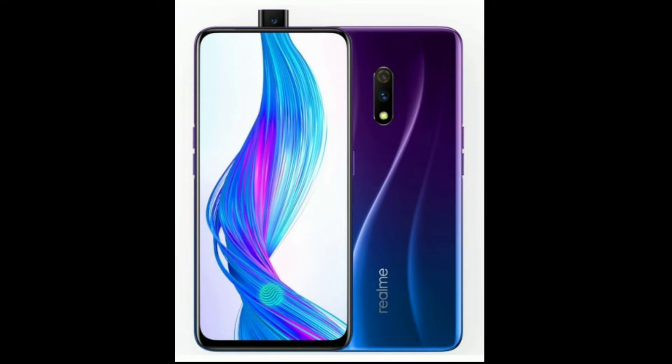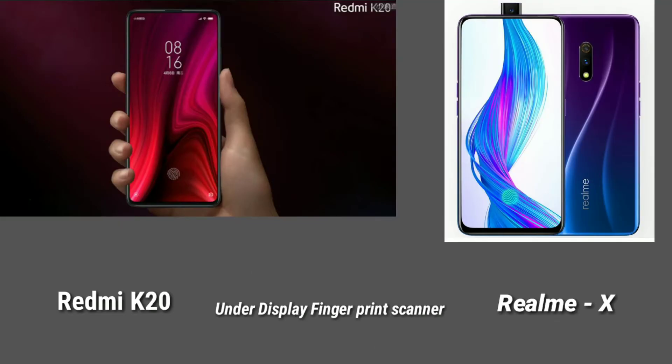If you compare the 6.39-inch display of the Redmi K20, you can compare it with the mobile size. Next, we will look at the in-display fingerprint scanner — here you can see the latest in-display fingerprint scanner technology.